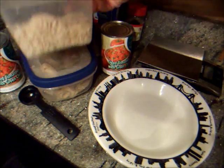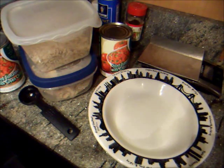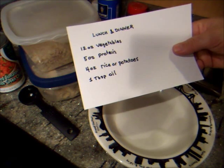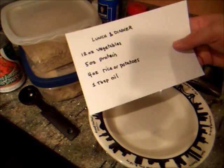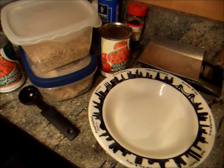It's a Mexican-style rice, chicken, and tomato dish. I don't know if it's a paella or a gumbo or whatever you might call it, but on my food plan, I eat 12 ounces of vegetables, 5 ounces of protein, 4 ounces of rice and potato, and 1 tablespoon of oil at lunch and dinner, and that works very well for me.